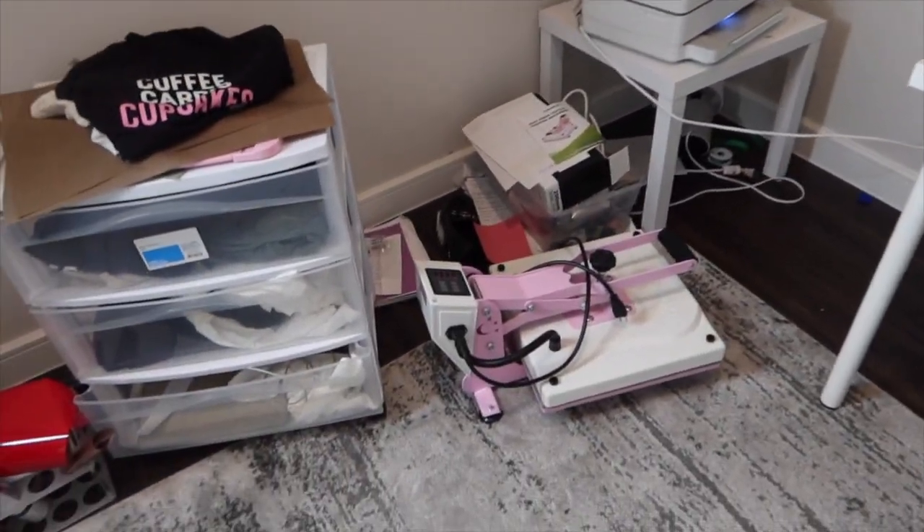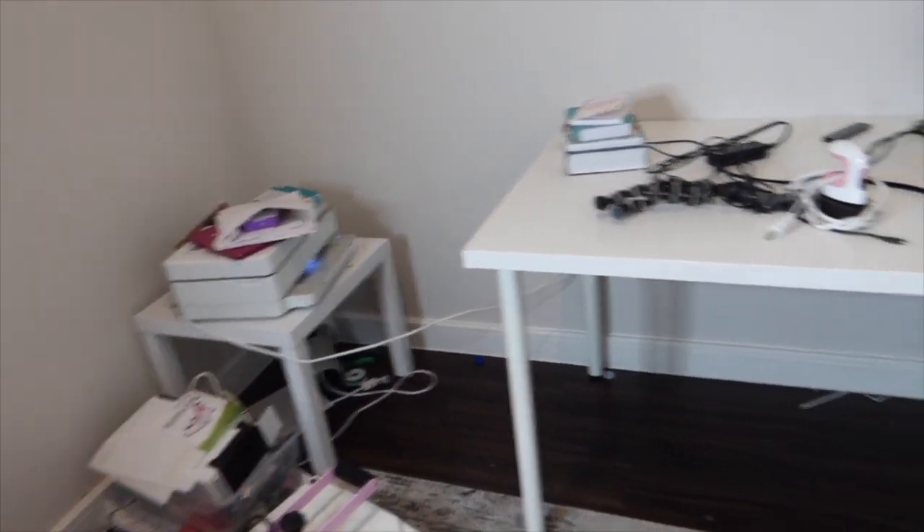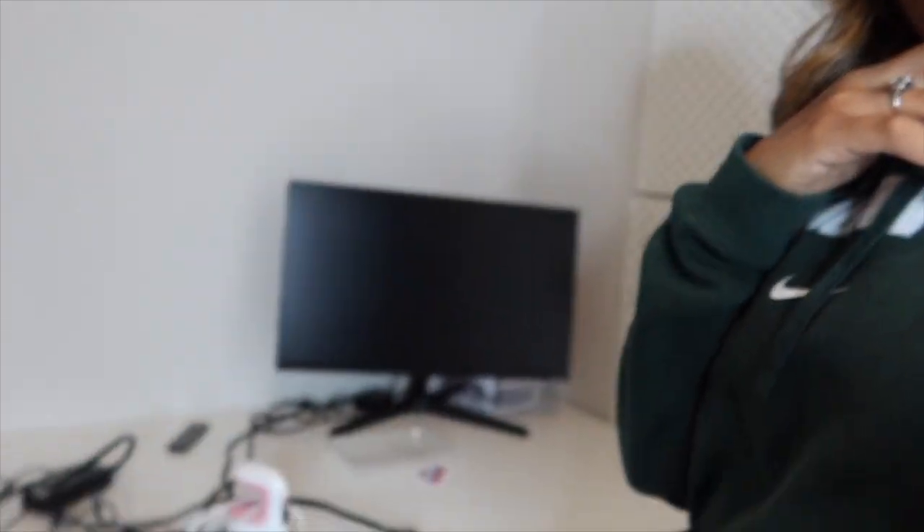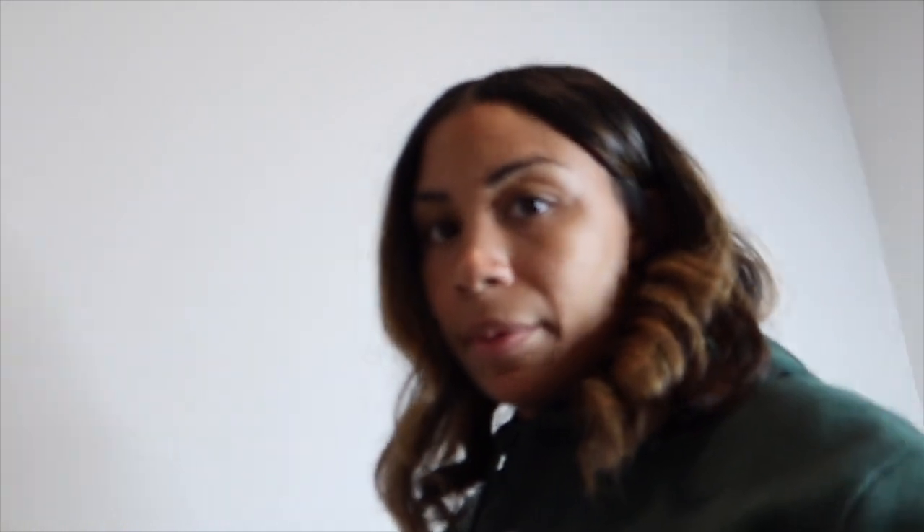This is the current setup — we've got a little L-shape going on. You can see what that looks like in here. I just don't know where I should put the monitor because I have the heat press and the Cricut, so I probably need to move this over here so it's not in the way. What do you guys think — should I have the monitor here, or here? I don't know!